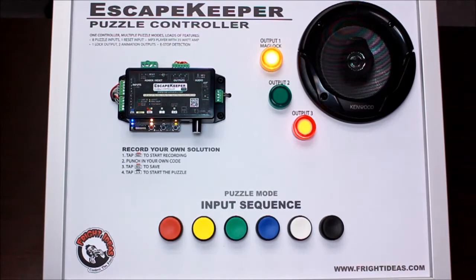Normally the puzzle can't be solved continuously like we're doing here. We're using the auto reset timer to automatically reset the puzzle every time it's solved. That can be set anywhere from immediately up to 60 minutes.